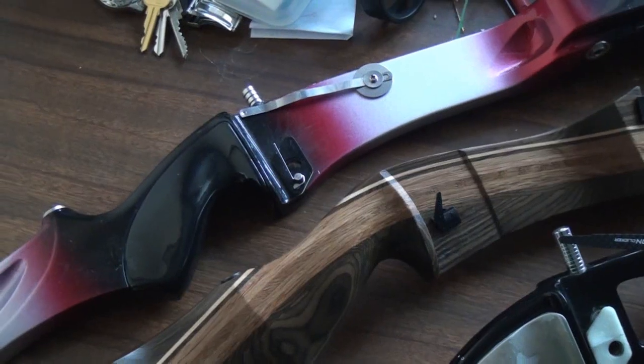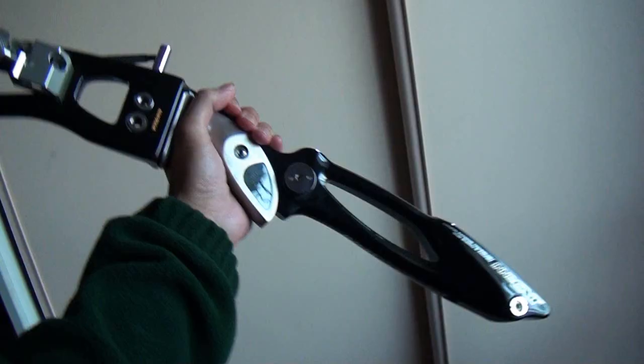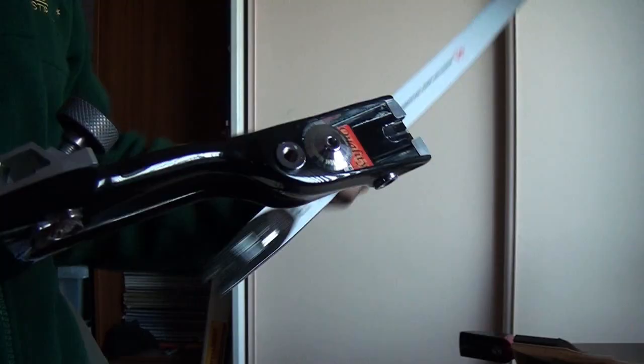The riser is the definitive part of the bow. Along with the limbs, this is what you refer to when you talk about your bow, and it's more than just a big grip. It's the central hub for every attachment on your bow, and it can be the most costly component.